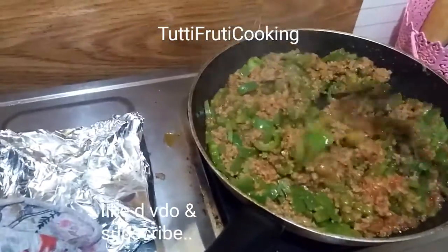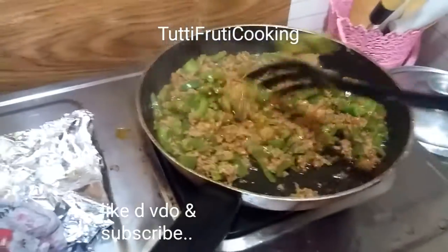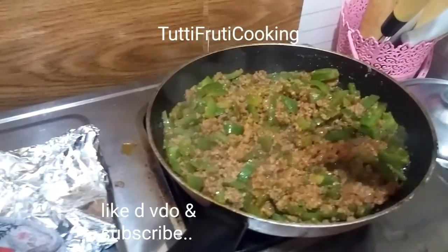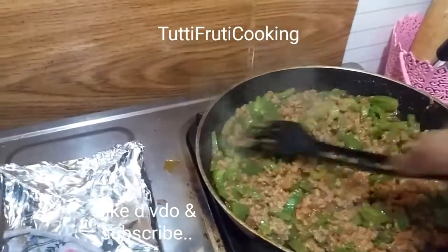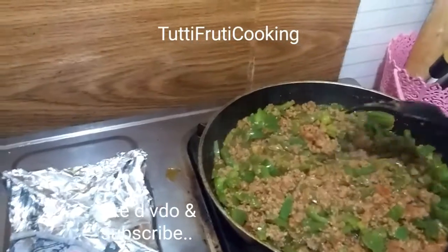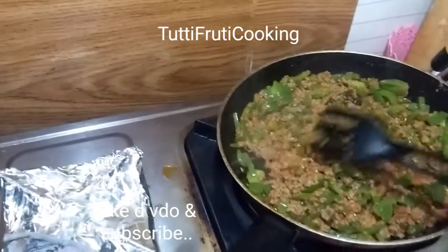I have applied shimla mirch in the keema. You can also add keema — the recipe of keema. I am uploading it, or it may already be uploaded. I have added the keema.